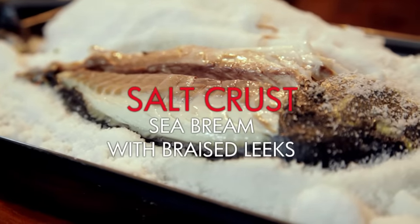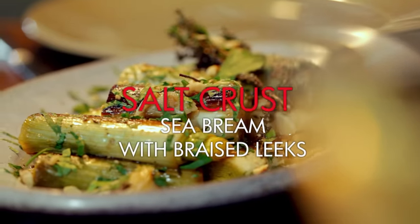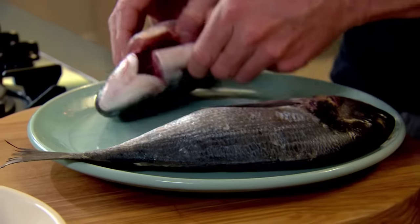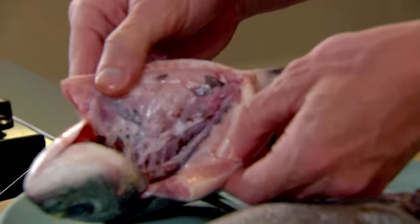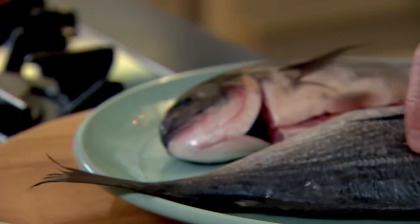Salt-crusted sea bream served with braised leeks and hazelnuts. First job is that salt crust. This dish looks intimidating, but it is actually very straightforward and very easy. Make sure the guts are out and the fish is clean. The most important thing is always leaving the skin and the scales on — that skin protects the actual flesh from becoming salty.